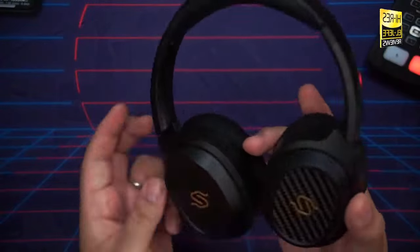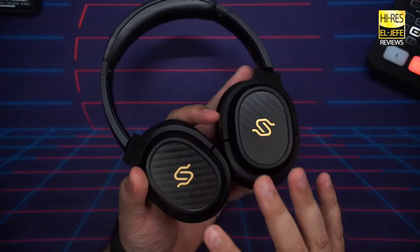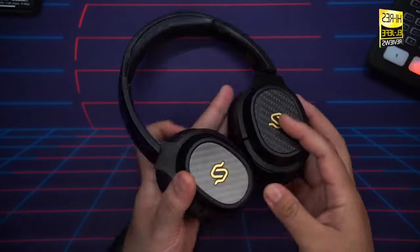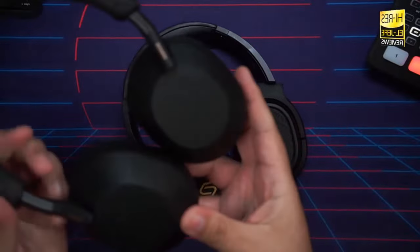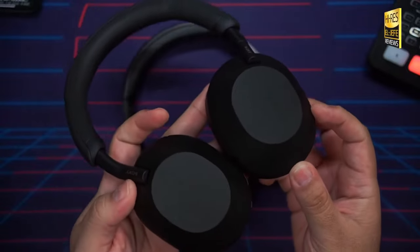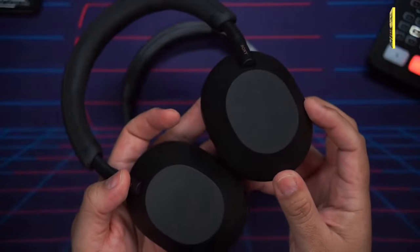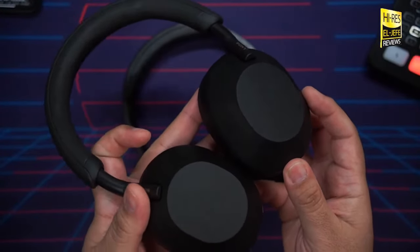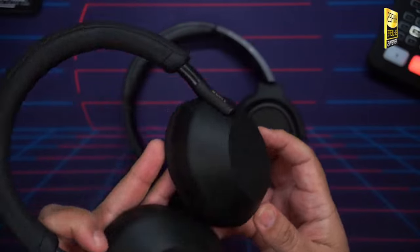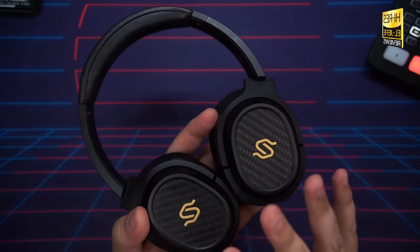Moving to sound quality: these are planar magnetic headphones, which is different from what you get with something like the Sony XM5s, which use a dynamic driver. With a dynamic driver you get more bass punch — more vibrant — which is what most people are used to. With a planar magnetic you get a much more accurate sound. That's really what it comes down to.